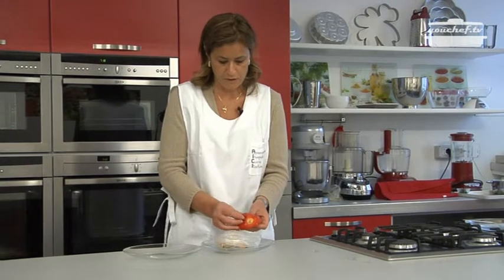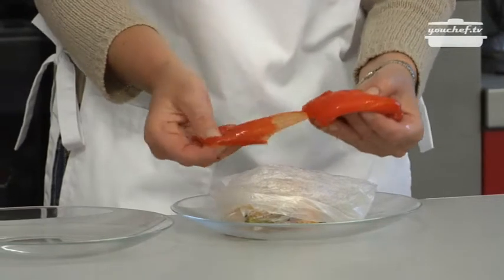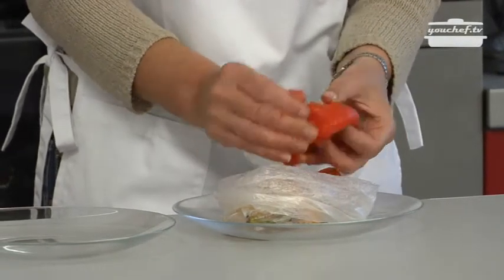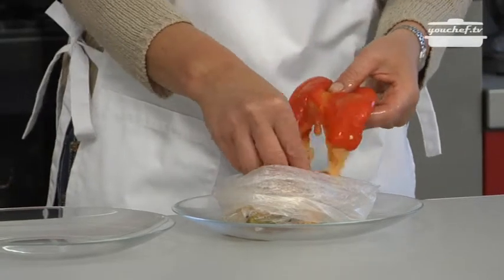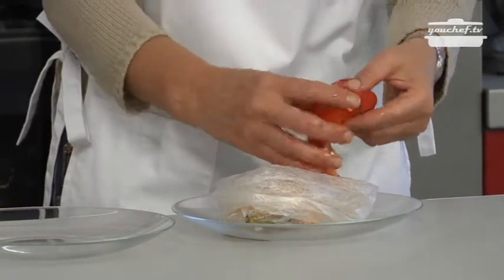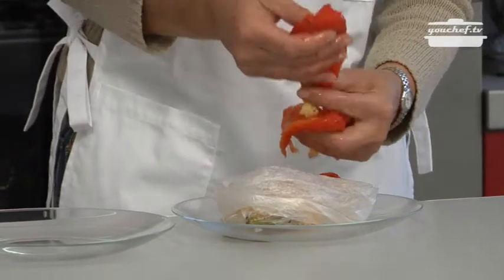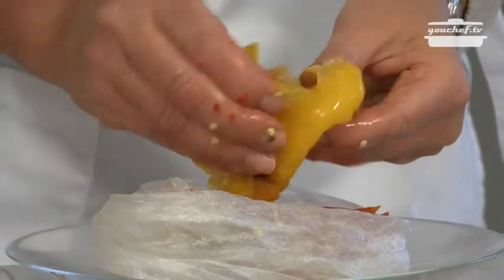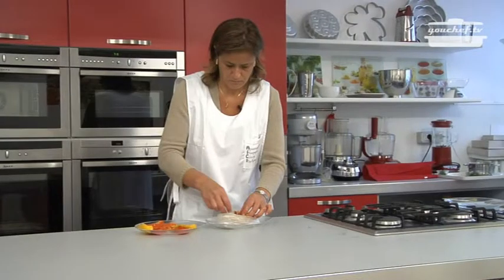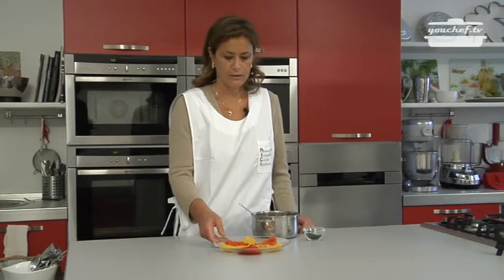The peppers are cold so we can continue with our recipe. You see how easy it is to peel them. Take away also the filaments and the seeds inside because they are very bitter and difficult to digest. I've washed the peppers and then I place them on the plate.